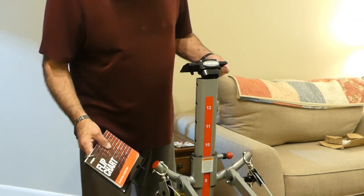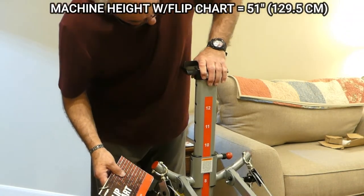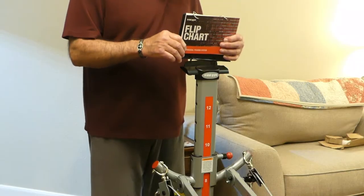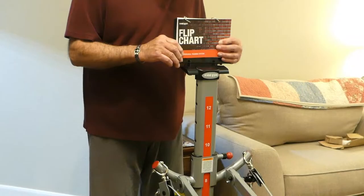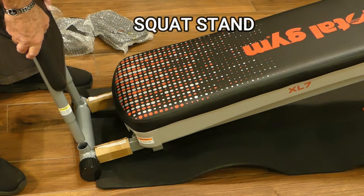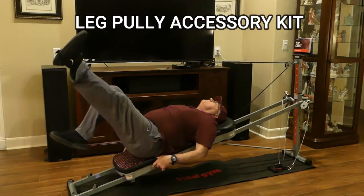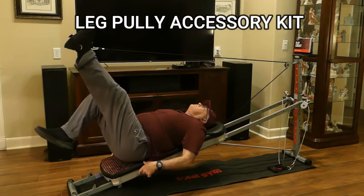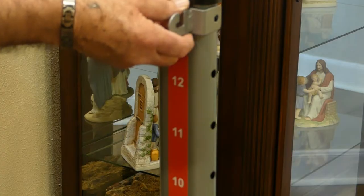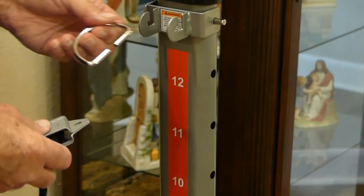The flip chart base slips snugly into the top of the upright with the name facing forward as shown, and then you simply insert the chart into the mounting holes on top of the base. To install the squat stand, just drop it into the holes at the bottom end of the gym. The leg pulley accessory kit is for leg exercises. The first step is to attach the bracket and insert the large 4-inch hitch pin to secure it to the column.